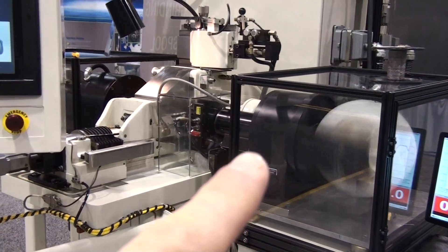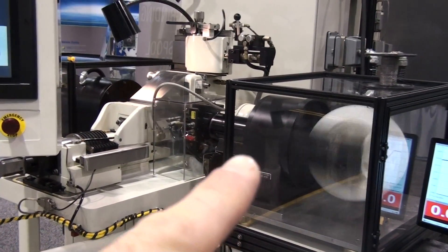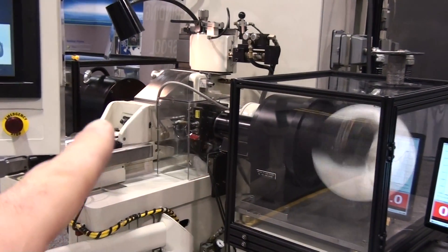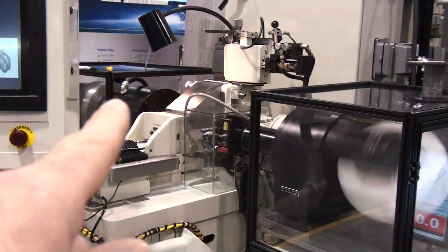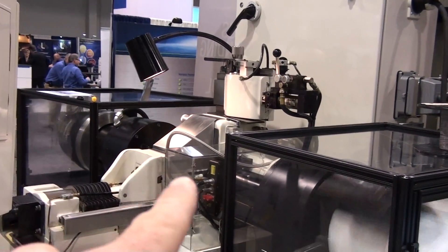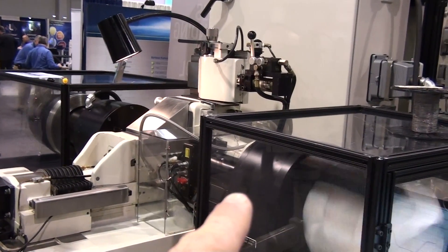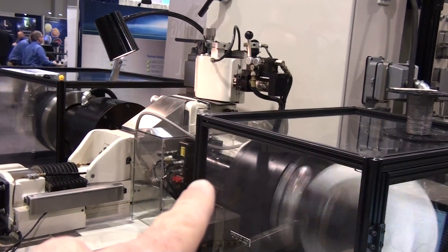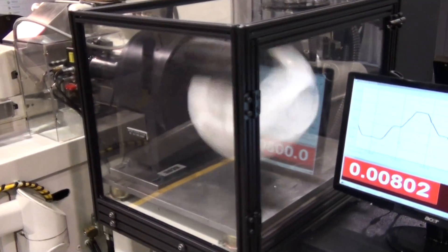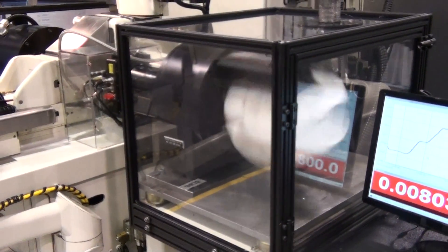Frameless servo and slip ring spindle. Spool payout: frameless servo motor with encoder on torque mode. Spool take up: frameless servo motor with encoder on drive mode. Level winding on take up side.